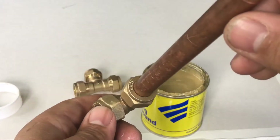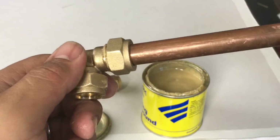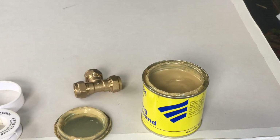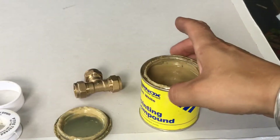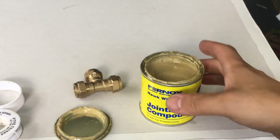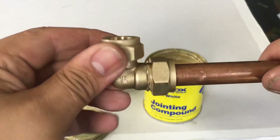Do it all nice and tight. I like using this more than I like using the PTFE. I do use PTFE quite a lot for radiator fittings and stuff like that, which I can show you in another video. But there are two different types of compound out there — there's one for drinking water as well. This one is purely for central heating systems. It's very good stuff; it's never really failed me.